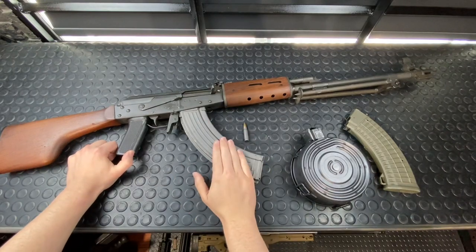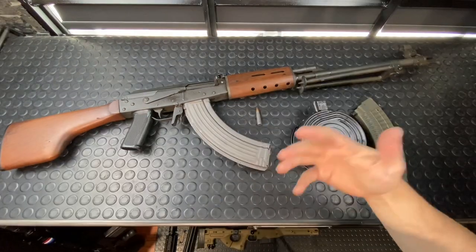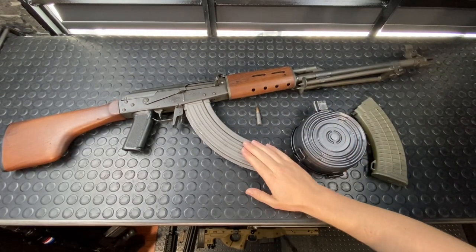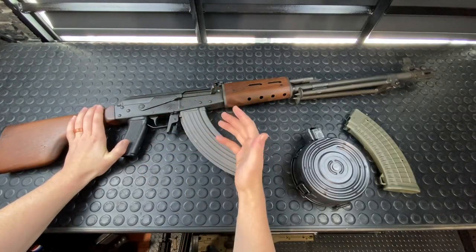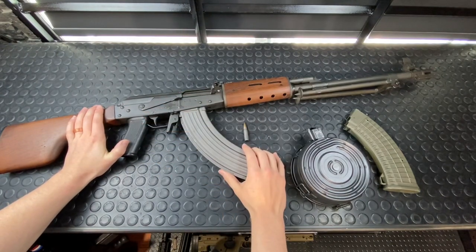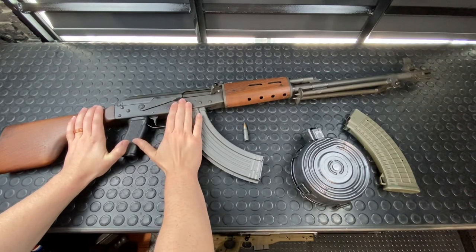However, this RPK is from Finland, made by Valmet. It's their M78, which is the light support, LMG version of the M76. This actually is more like a cousin to the Galil. The Valmet actually went on to inspire the creation of the Galil, which borrowed heavily off of the unique characteristics inherent of the Valmet.